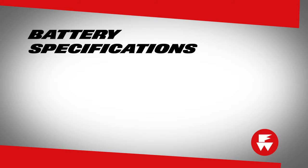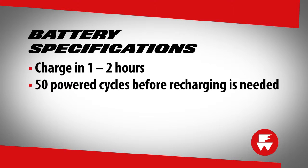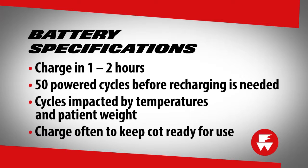The memory-free batteries charge in about one to two hours and provide for about 50 powered cycles before recharging is needed. Actual cycles will be impacted by extreme temperatures and patient weight. The battery should be charged often to keep the cot ready for use.